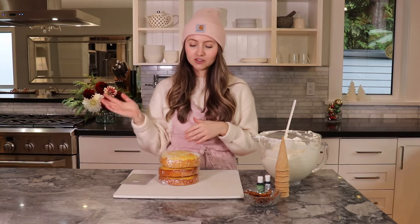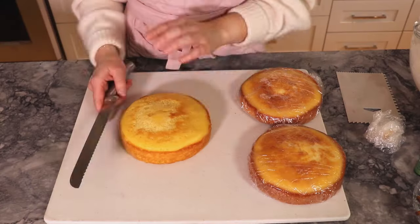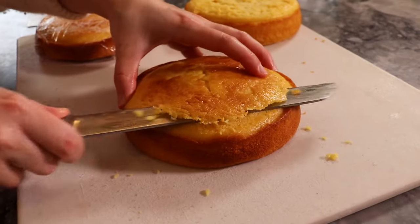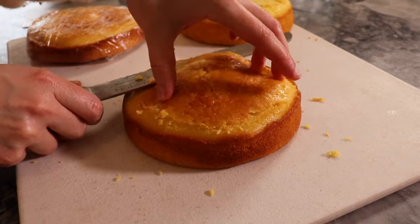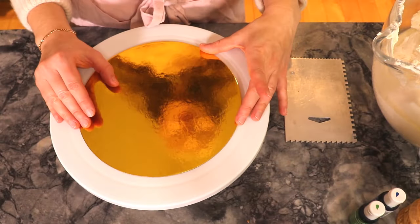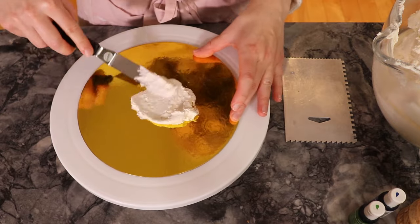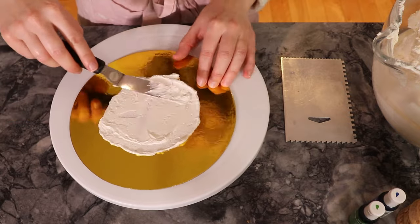The first thing I'm going to do is level my cakes, then get the icing on and have a lot of fun. I'm cutting off the little dome on these cakes so they're more level when we stack them — just be very careful. Start with an 8-inch cake round, take a Wilton offset spatula, and start by putting a little bit of icing at the base so the cake will stick.